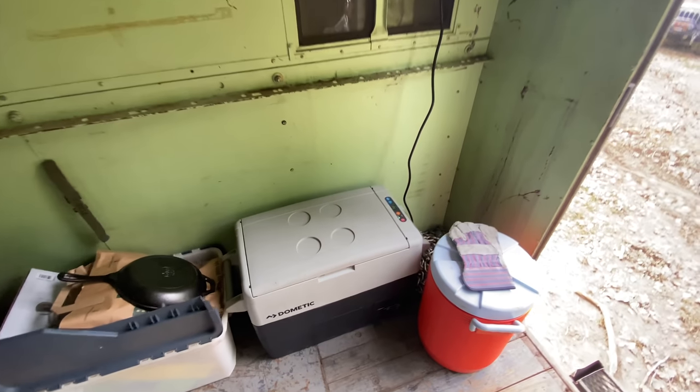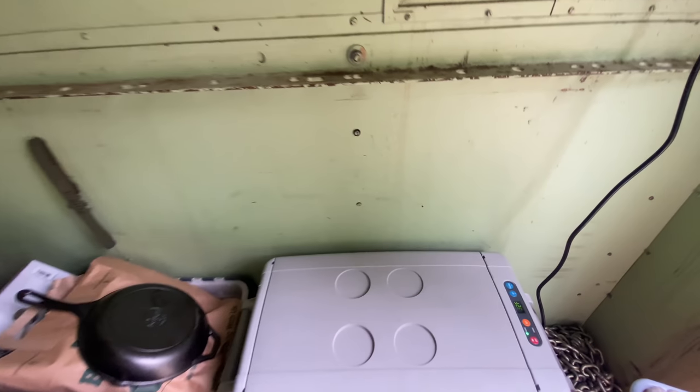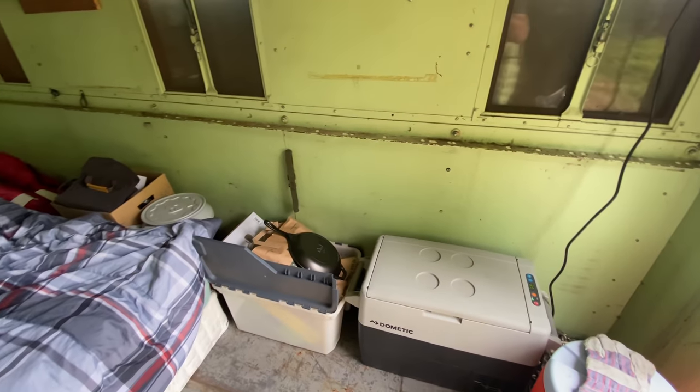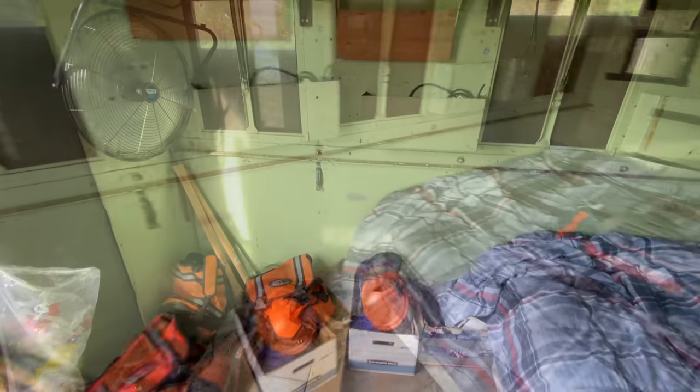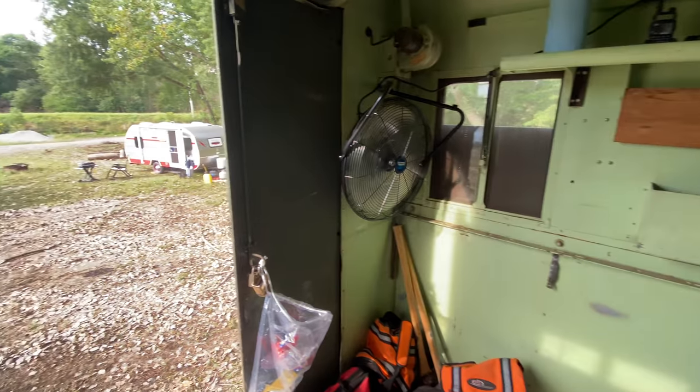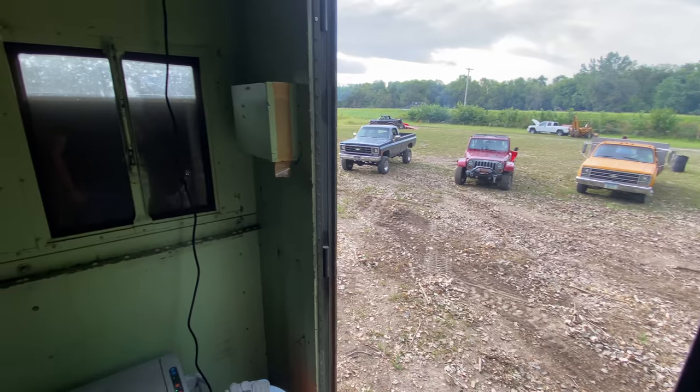I have a little fridge in here, so I have some food and stuff. I have a bunch of camping gear — maybe I can get that stuff set up later. But I think I have everything I need for this weekend, so this will be a good trial run for this truck to see what I need.